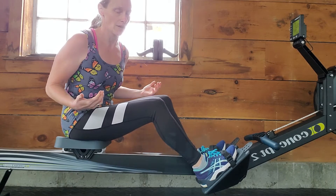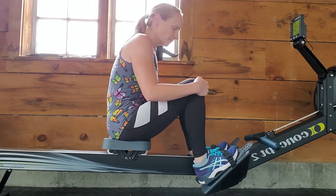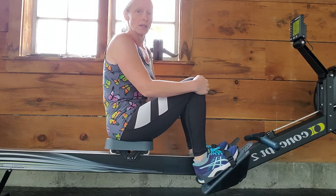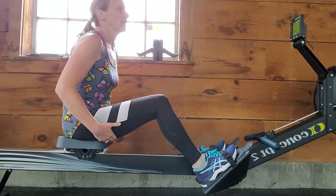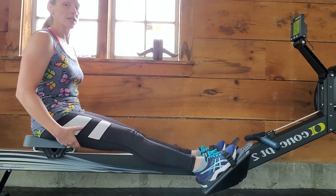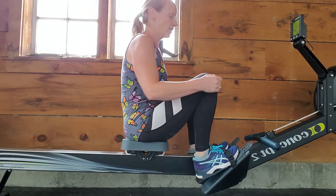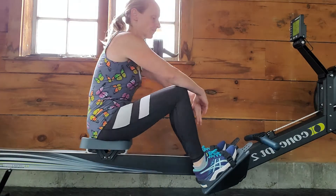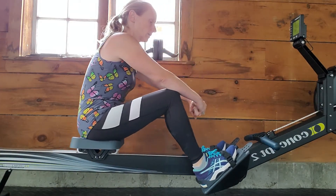Either way you're going to get your heart rate up, and either way it's going to be a workout. But you'll actually get a better workout if you do it more slowly and concentrate on the muscles you're using to pull the handle.